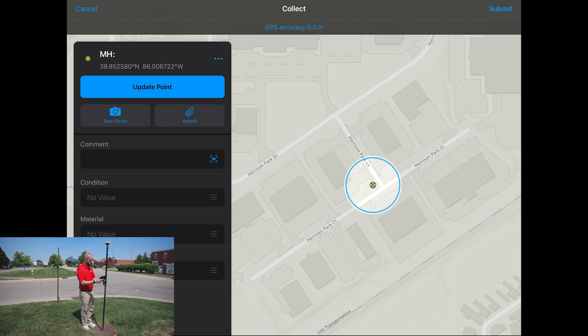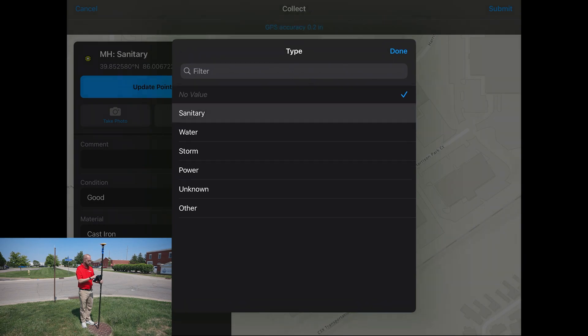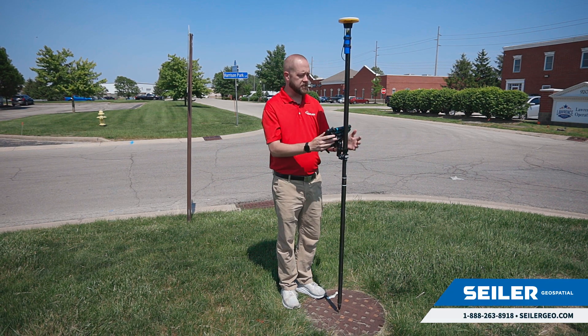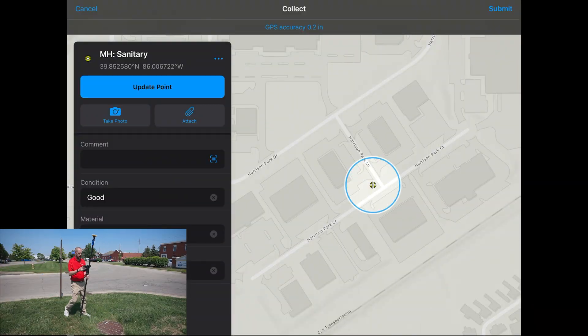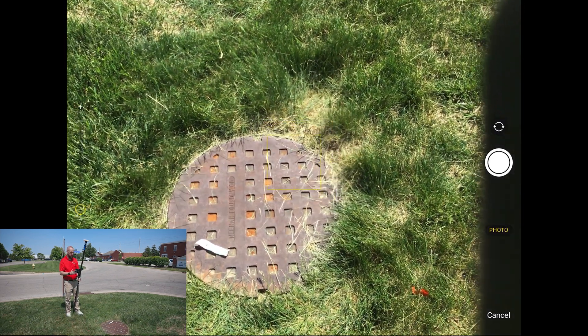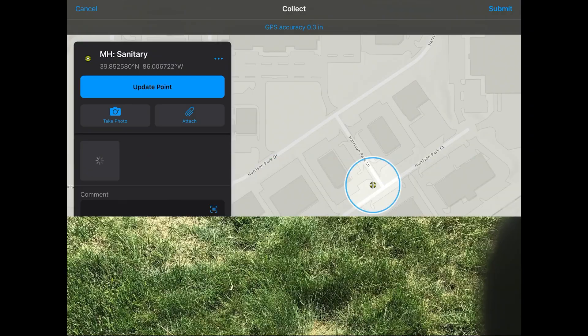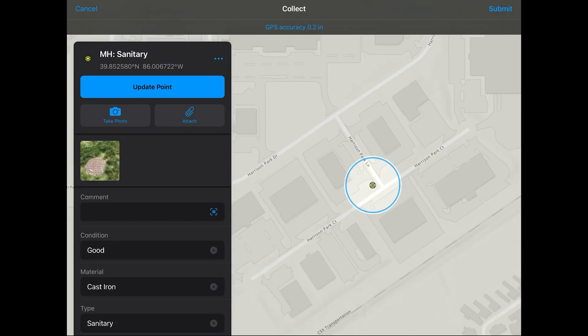Right now I'm just going to collect some data about this manhole — the material and the type — and I even have the ability to take a photo of the manhole that will be attached to that feature as well. After I'm done filling out my attribute information, I hit submit in the upper right hand corner, and it stores that feature in the map.